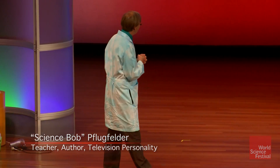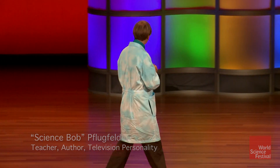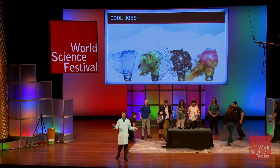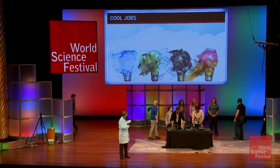We are going to bring out all of our Cool Jobs presenters here. If you guys are alright, would you guys mind indulging me in a little experiment that I was working on earlier? Is that okay? Alright, cool.